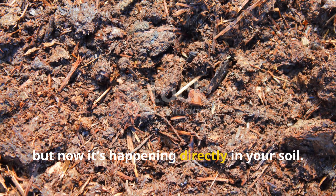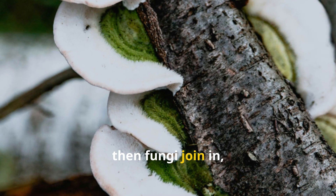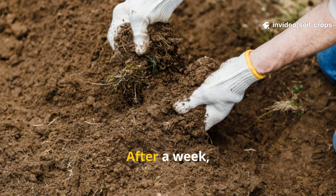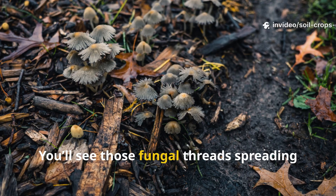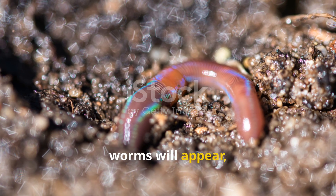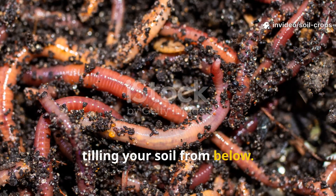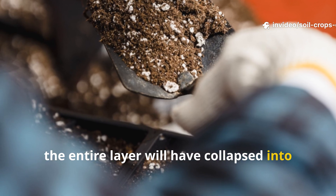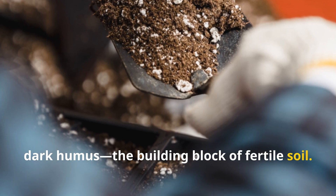But now it's happening directly in your soil. Bacteria feed first, then fungi join in, weaving white threads that knit the layer together. After a week, lift a corner and take a look. You'll see those fungal threads spreading and the greens darkening. After two weeks, worms will appear, pulling fragments down and naturally tilling your soil from below. Within a month, the entire layer will have collapsed into a rich, dark humus – the building block of fertile soil.